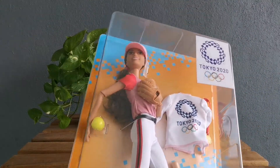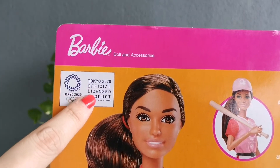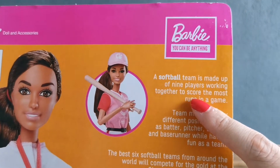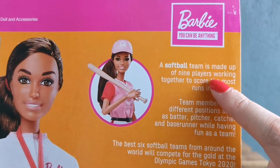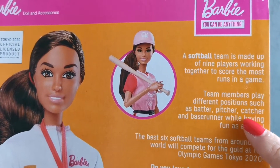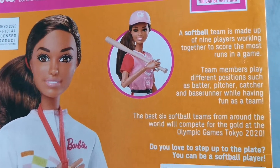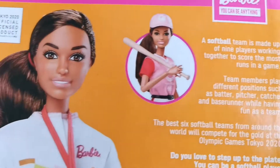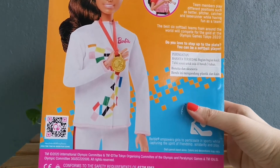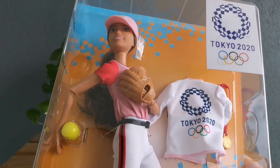I'm gonna go ahead and pick this box and show you what's at the back. It's listed here as a Tokyo 2020 official licensed product, and it explains the sport: softball. The team is made up of nine players working together to score the most runs. Team members play different positions such as batter, pitcher, catcher, and base runner. The best six softball teams from around the world will compete for the gold at the Olympic Games Tokyo 2020. Unfortunately that didn't happen, but I love the overall look of the doll and jersey, so let's open this baby up.